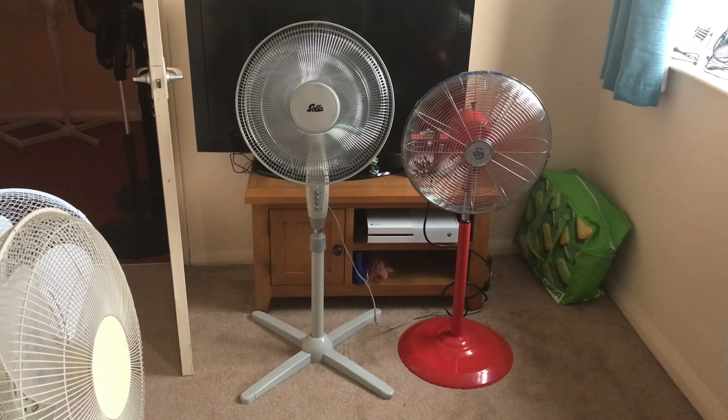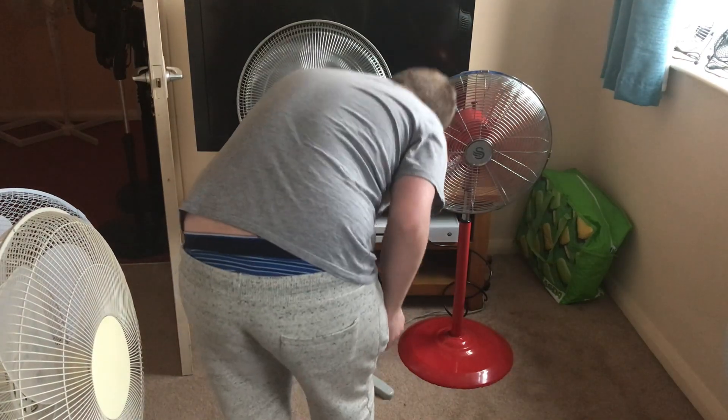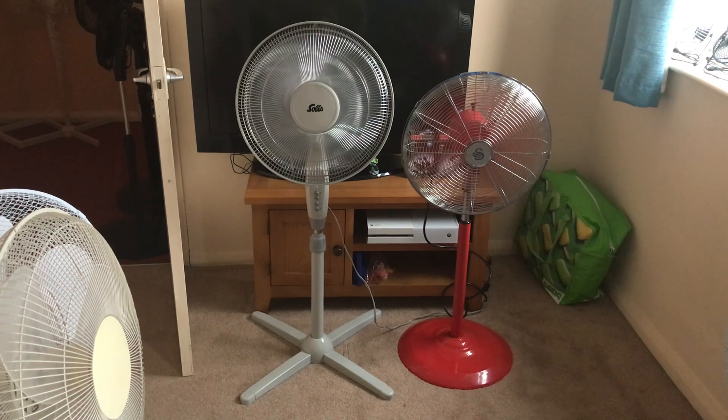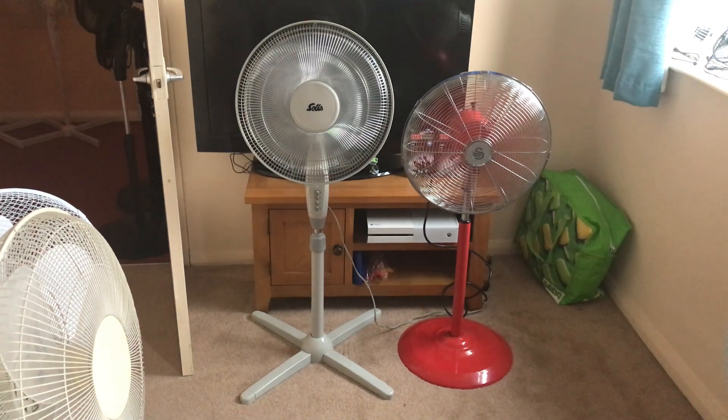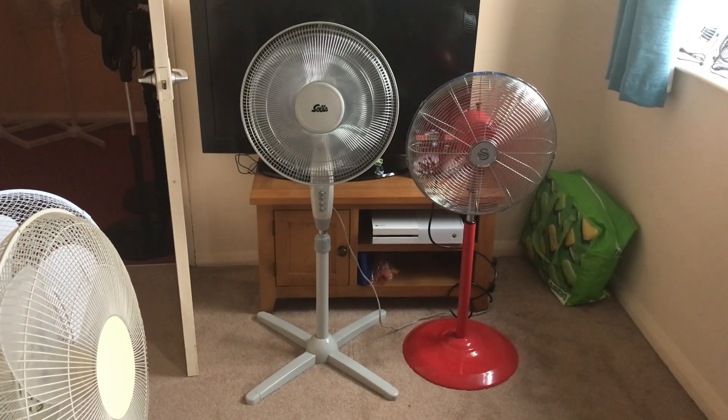The Swan is stronger and quieter. So here's medium with oscillation. Again, the Swan is stronger and quieter.